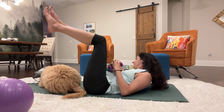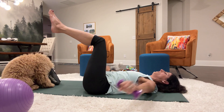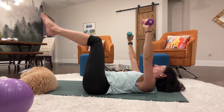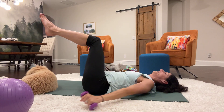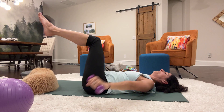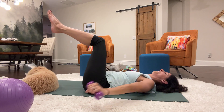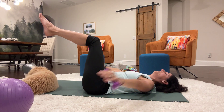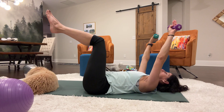Let's go into arm circles. Make sure you have some space if a puppy is nearby. We're going to take the arms down and circle them around — one, two, three, four, five, six, seven, eight, nine, ten, eleven, twelve, thirteen, fourteen, fifteen, sixteen, seventeen, eighteen, nineteen, twenty.